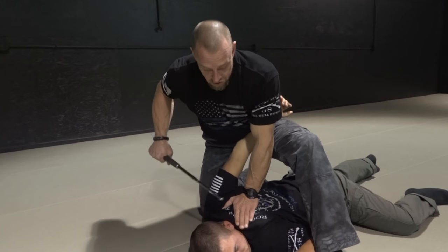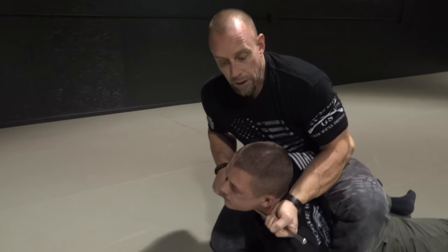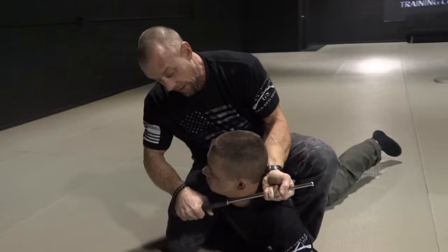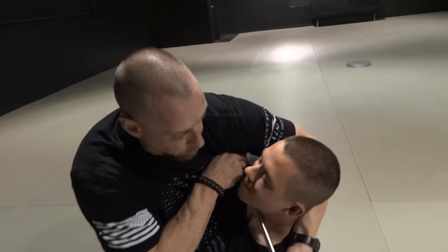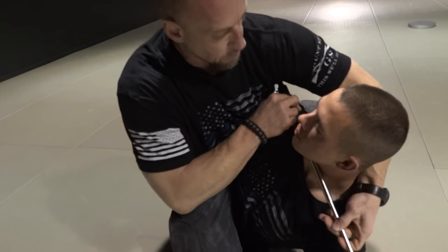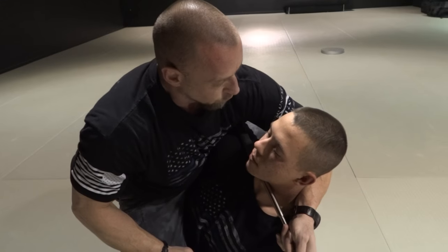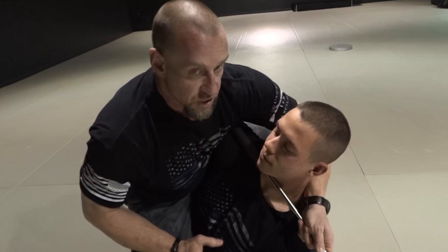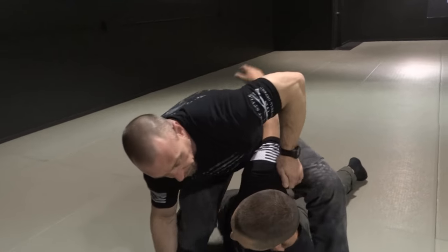If he starts to try to get up at that point, right to the choke. You have the choke. I have it on the side of his neck. If I roll it this way, I get underneath his body, I get this underneath my armpit. See how this goes right underneath my armpit? I still have this application. See how quick that is? Punch right to the face. Fast acting.